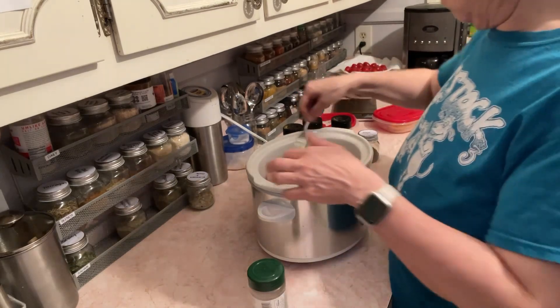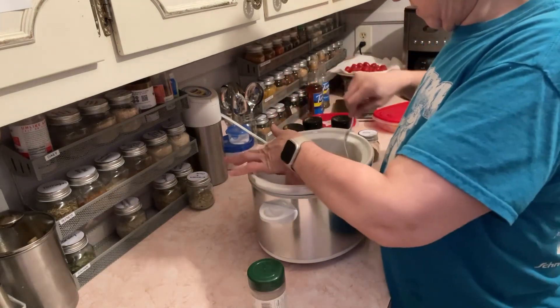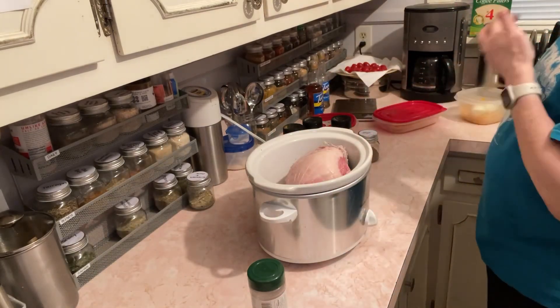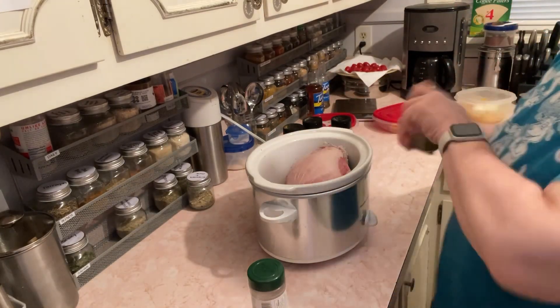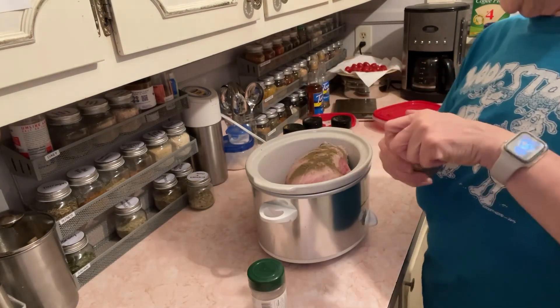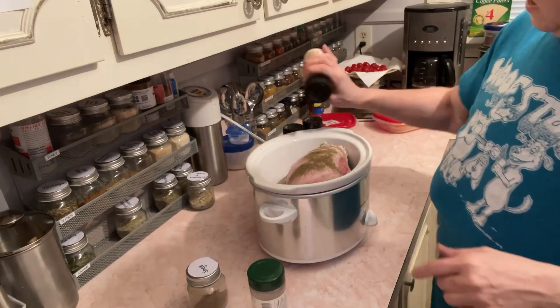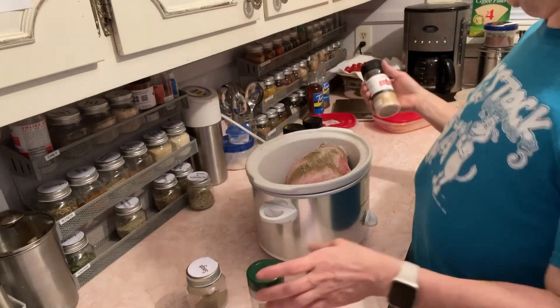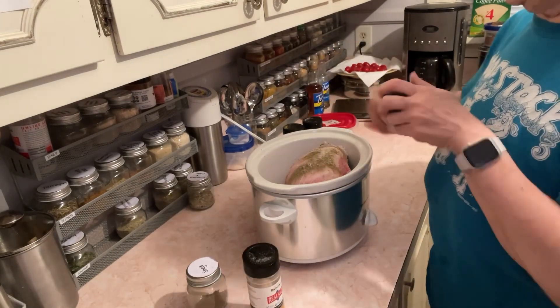Let's get this flipped over. Back in with some sage. It's real frozen right now, so once it defrosts I'll probably take it out of that little mesh thing. I'm doing the same seasonings on the other side.